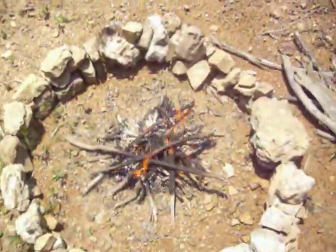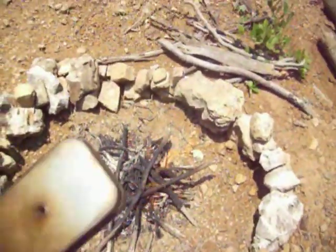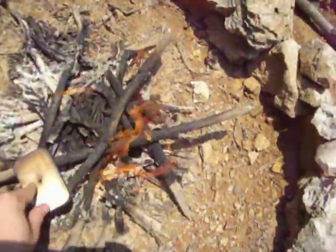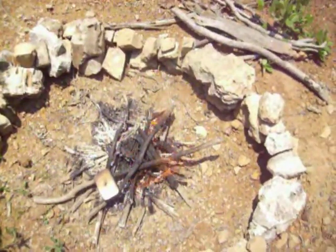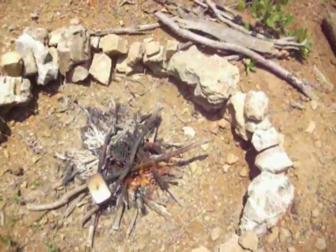So we've got a small fire here — nothing big, it doesn't take a lot. I'm just going to put this on here, set this around the side, and let that cook. It just depends, but it won't take too long — usually 10 to 15 minutes, somewhere around that time.